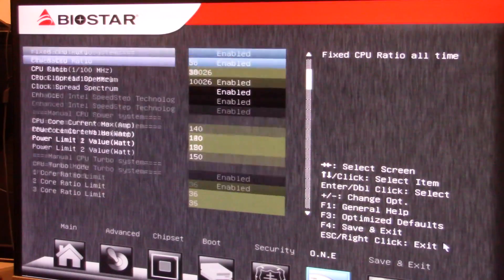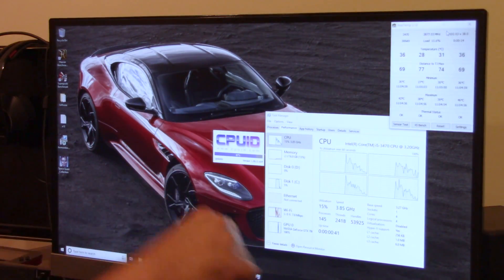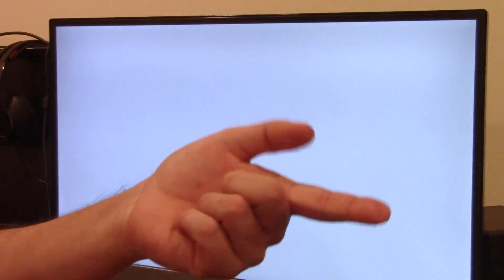We're just starting with the base clock overclocking, so let's take it from 100.26 — let's take it to 102. An additional program that I tend to use is CPU-Z, because it definitely gives you a very accurate idea on what you're working with. So we're up to 3.876 gigahertz. I know that that works, so we're going to increase it. 102 works fine.